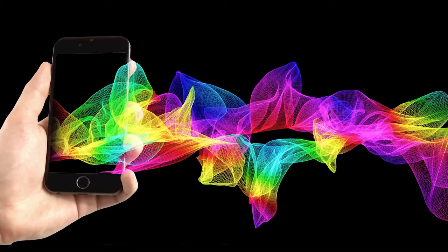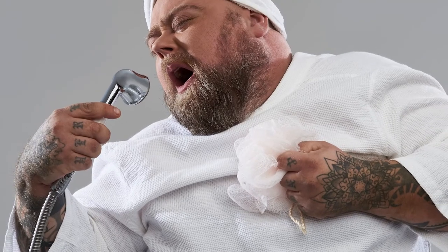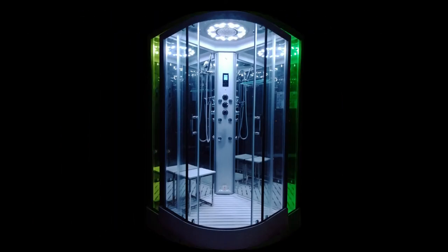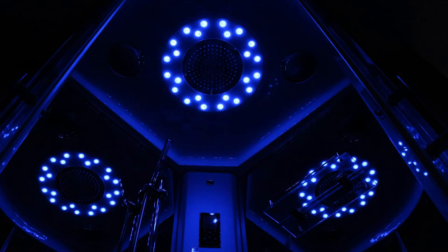Connect your smart device via Bluetooth to the control panel and enjoy your showering experience to the blissful sounds of your own music. We all enjoy a good sing in the shower and with Insignia, the stage is yours. Add to your sensory experience with the beautiful 7 colour spectrum internal lighting. Fix it on your favourite or allow them to gently scroll through for a wonderful atmospheric ambience.